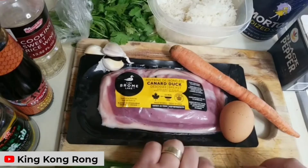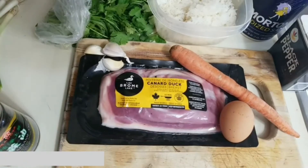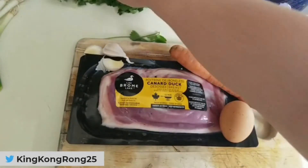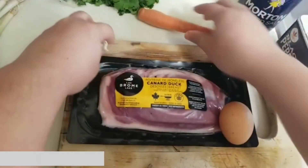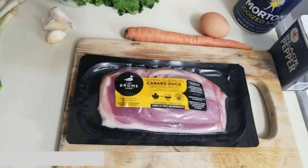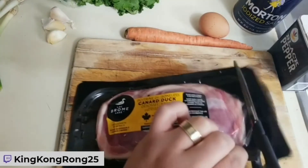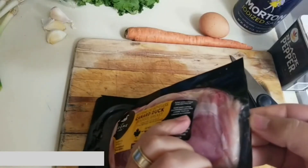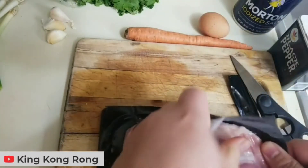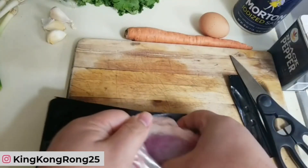The first thing we're going to do is prepare the duck. I'll move some stuff out of the way and cut open the packaging. As you can see, there's plenty of fat — that's what duck is known for, it's a very fatty meat.